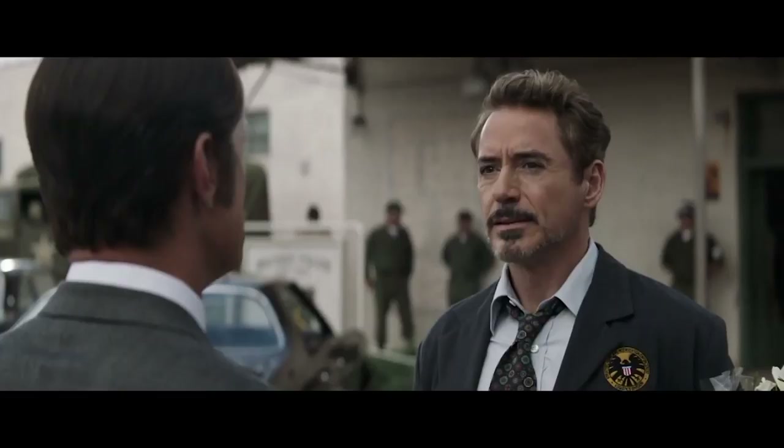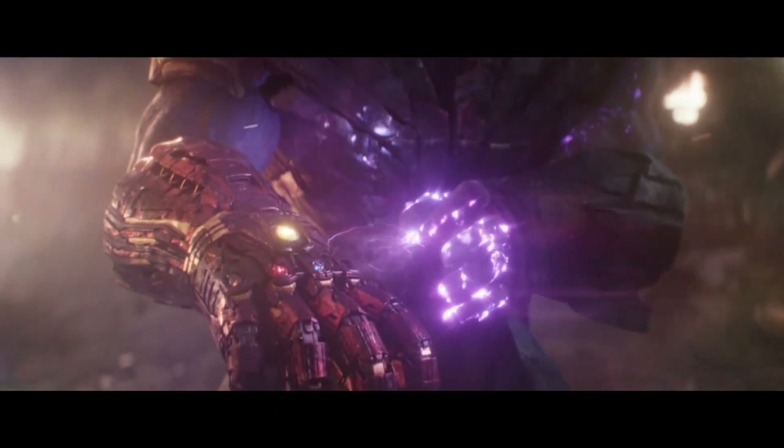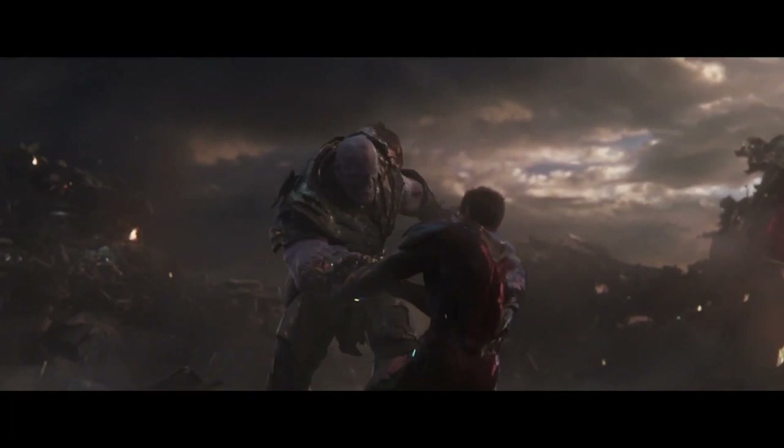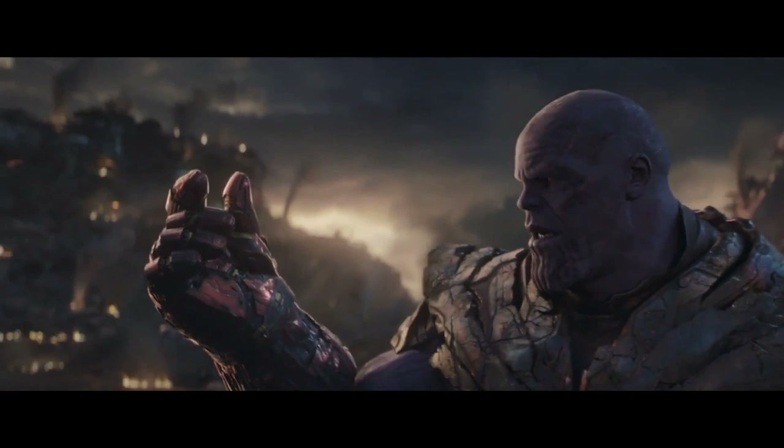The set offers a Dolby Atmos track on the 4K, and a 7.1 DTS track on the Blu-ray, and both sound great. The 4K's Atmos track is a small leap over ones previously presented on Disney releases. The film's soundtrack is full and energetic, with an enchanting and immersive score and sound effects. I'm not working with a fully decked out sound system at the moment, but from what I have to work with, this does sound pretty great.